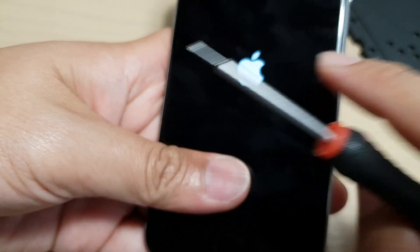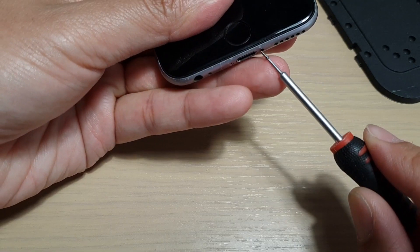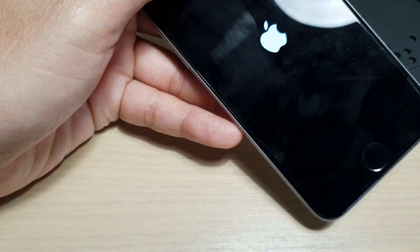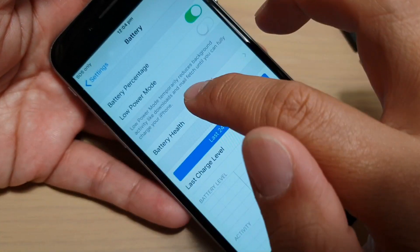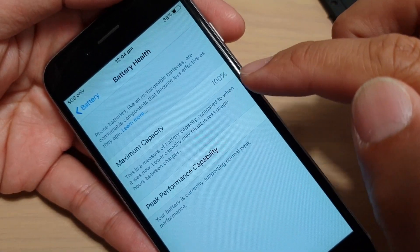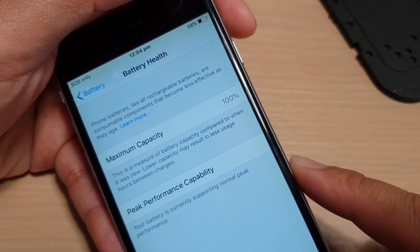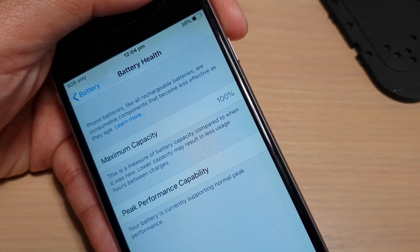Here is the new battery installed. Going into Settings > Battery > Battery Health — it shows now that the maximum battery capacity is 100%. That's pretty much it for the battery comparison, and now you can see what happened to the battery when it was down to low health. Thanks for watching this video.